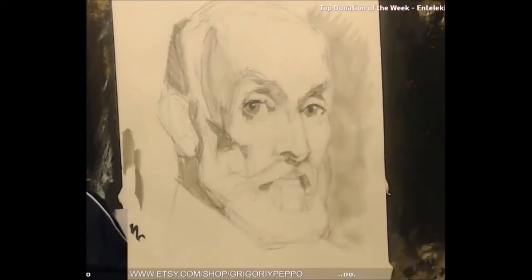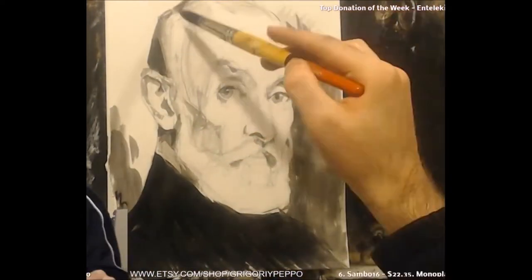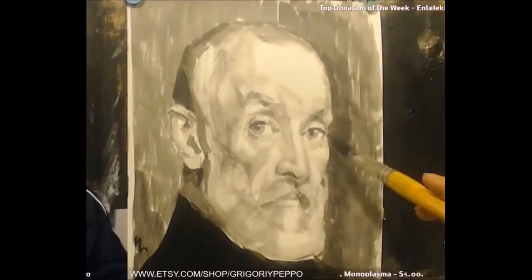Notice how I always start off with the darks and work my way towards the lights, while establishing a background early to help me better judge the tones on the face.